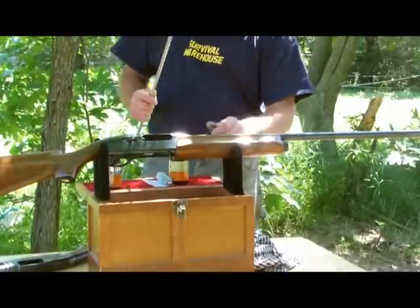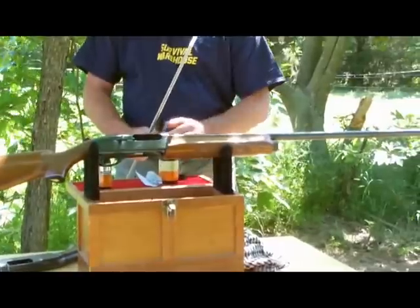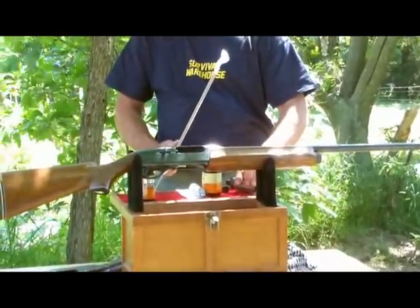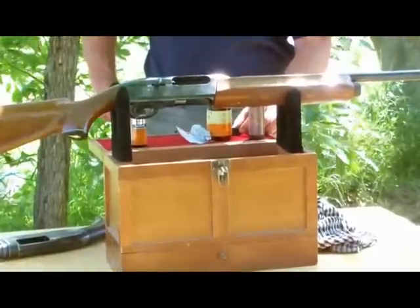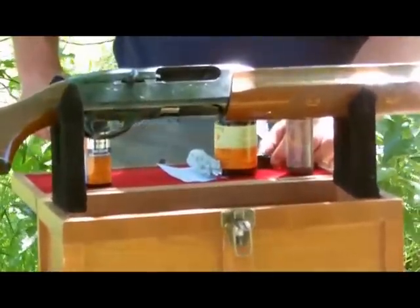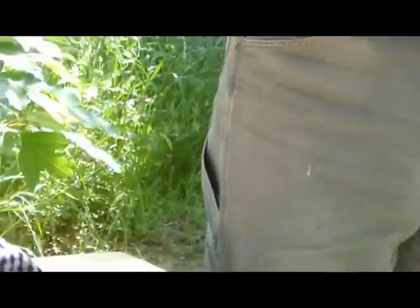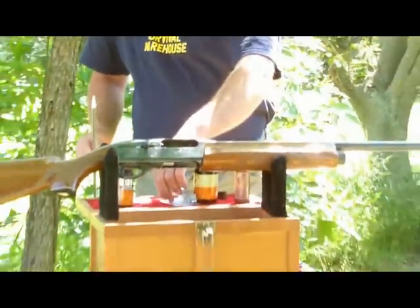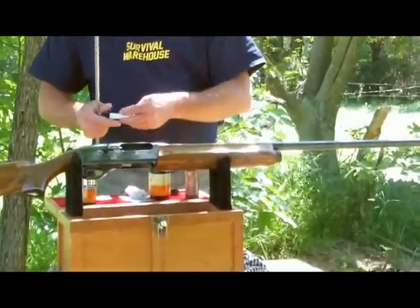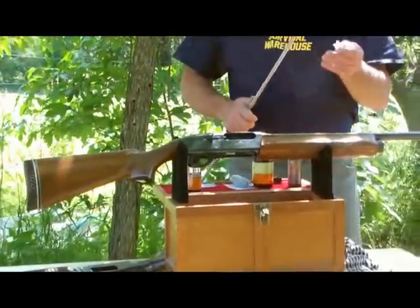Next, you're going to put on a cleaning pad. You're actually going to use a little bit of solvent and just lightly put it on, and do the same thing. You're going to want to do this until it's almost clean, or as clean as possible.